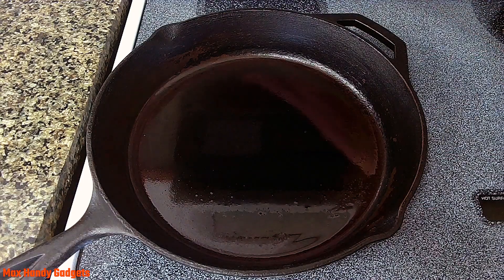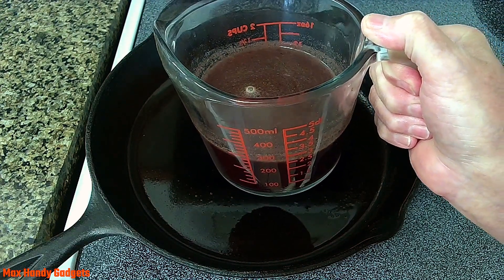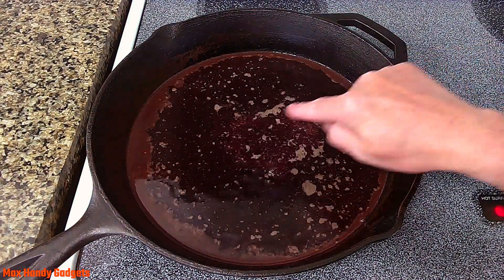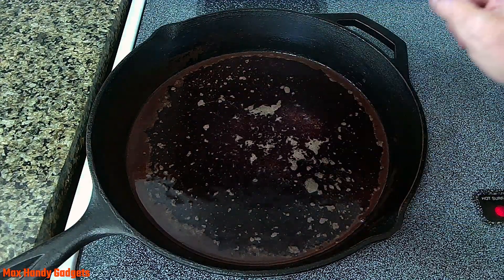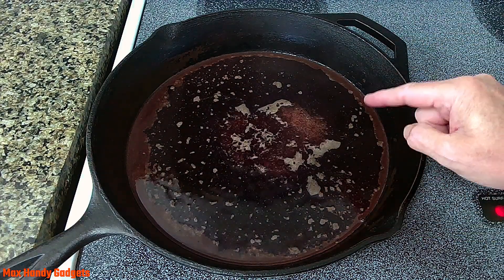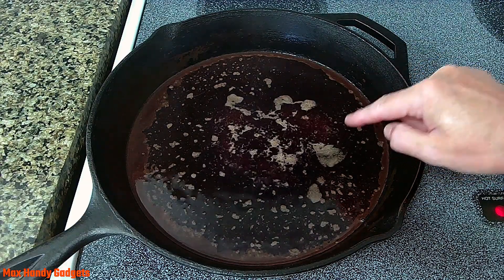We're going to set our burner to medium and take our tasty au jus that we made from that chuck roast the other day and put that right in the pan, then bring it up to a light simmer. Our au jus is just starting to simmer. In that au jus there's about a cup of wine and a cup of beef bouillon or beef stock, a little bit of onion powder, garlic powder, and black pepper. Plus there's butter from when we basted the roast with butter, so this au jus is really tasty.